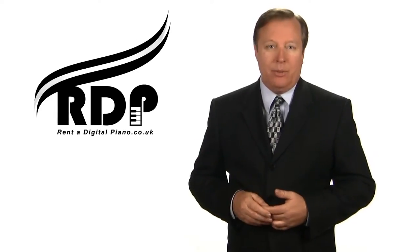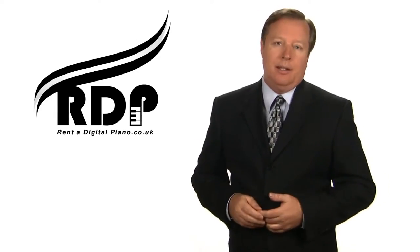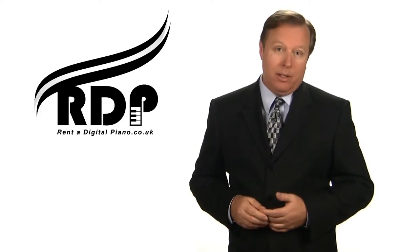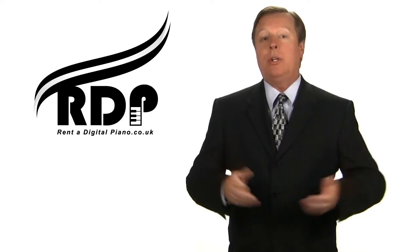Welcome to rentadigitalpiano.co.uk. Have you ever wanted to play the piano but were worried about the cost of buying one? Are you a parent who wants to give your child the opportunity to play,